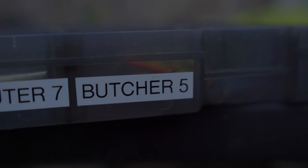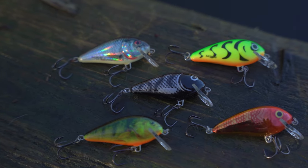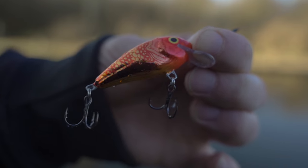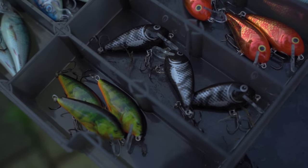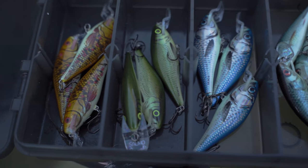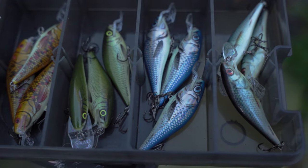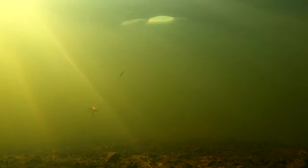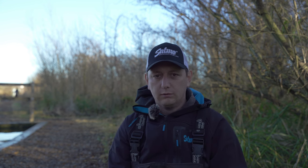The next two lures I like to use in slightly shallower water or when I'm fishing higher up in the water. The first is the Butcher — caught me loads of fish and something I've got a lot of confidence in. There's a sinking and a floating version so you can vary the retrieve, count it down or let it float back up. The other shallow lure I like is the Executor, mainly in the 7cm version because it's a nice size for perch fishing. It's a floating lure so you just crank it down, let it pause, let it come up — great for when you're fishing around 3 to 4 feet of water.